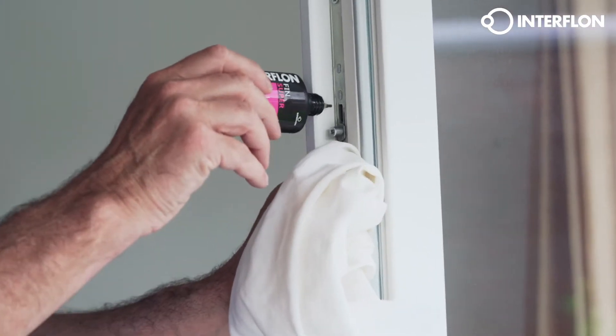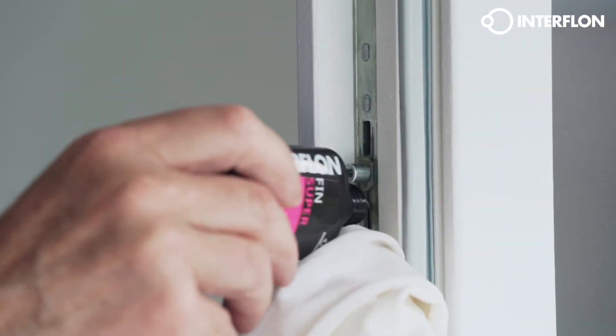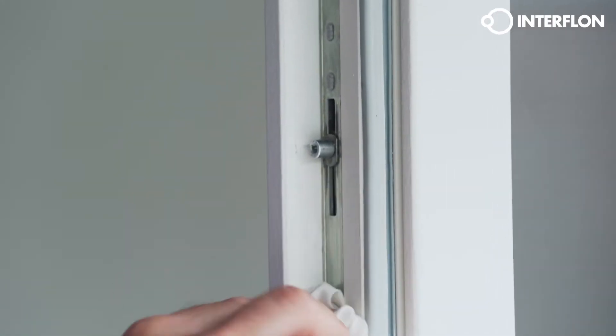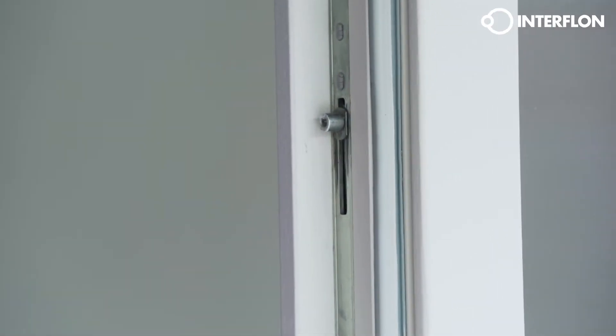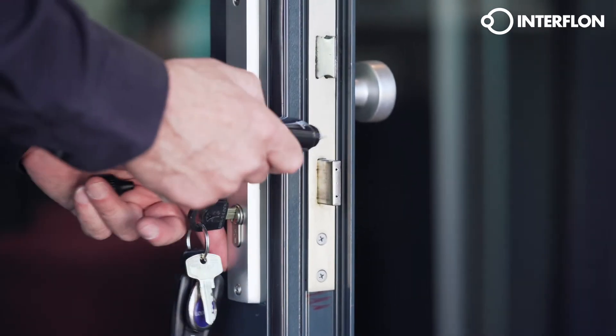When you use Interflon Fin Super Dry Lube, your hinges and locks are working efficiently for miles to come. Interflon Fin Super Dry Lube works its way in and leaves a dry lubrication film that does not drip, stain, or attract any abrasives such as dirt and dust.